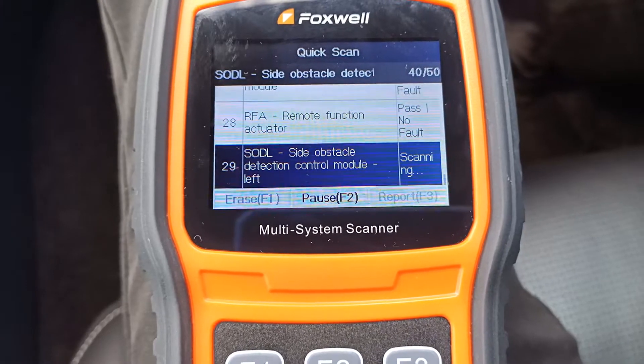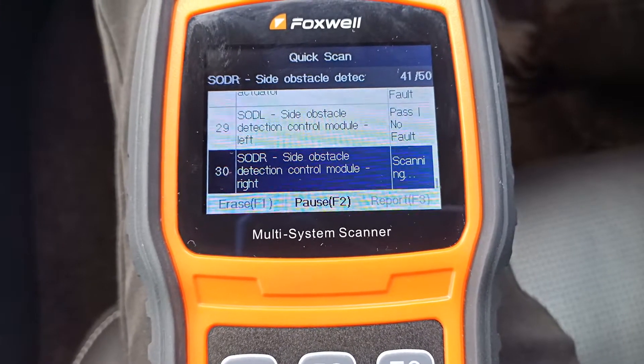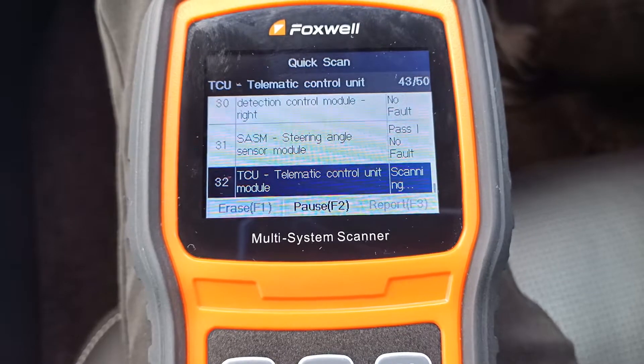OK, it's getting there now. So we're into the 40s, so it shouldn't be too much longer now to get the scan completed.